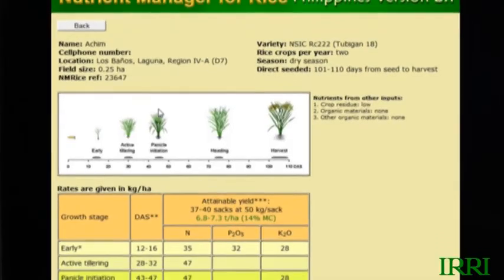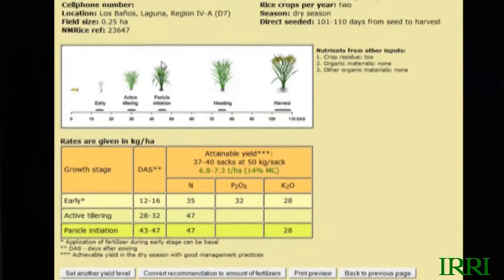All it does is ask you 12, 13, or 14 questions about your field, and then out comes a fertilizer recommendation.